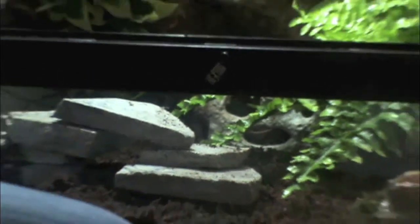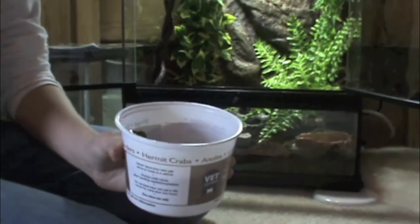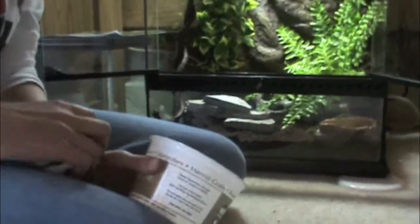Now we're going to add the tree frog. Thanks for watching.